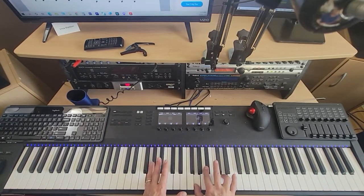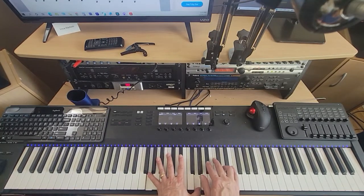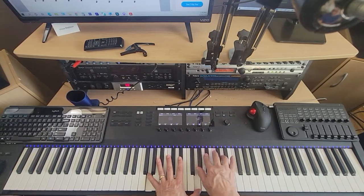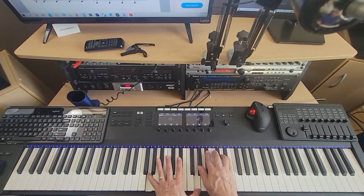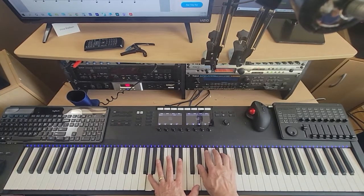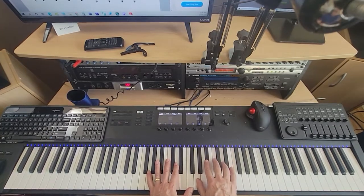That all happens together. Then the left hand comes to the G you just played with the right hand, and the right hand goes back to the default notes: A-flat, B-flat, D, E-flat. And then the rest of it's G, G, A-flat, B-flat, D, E-flat. Here's the fourth measure again.